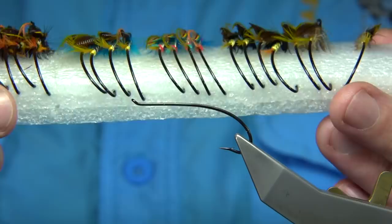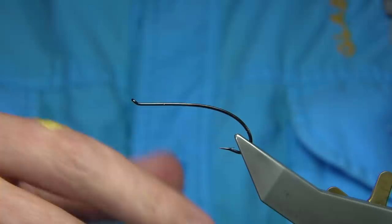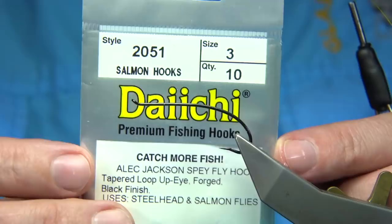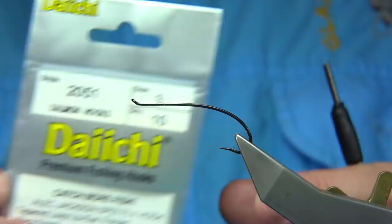I'm going to start off with a yellow thread and finish with a black, but the yellow just helps to blend in with the materials I'm using. The first thing I'm going to do is wax the thread. The hook I'm using — these are fishing flies — is this one here. This is a Daiichi, or as you can see, it's an Alec Jackson Spee Fly hook. It's a size 3.